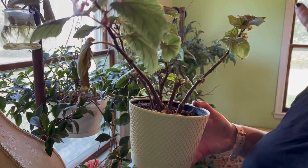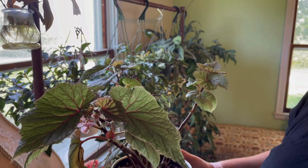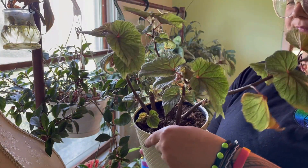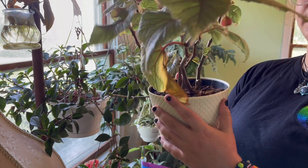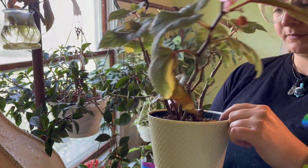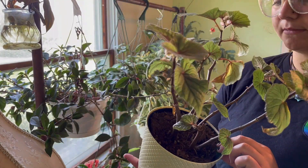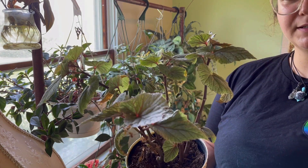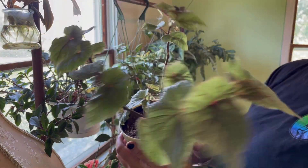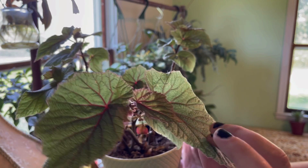Here is a begonia — I can't remember the exact name but it's a cane begonia. It's constantly blooming for some reason even though the leaves keep falling off. I really need to repot this — it's still in its original potting medium from Costa Farms. I think it's called chia pens begonia — chia pens. It's pretty: it has pink on it, spots on it, pink veining, and the leaves are almost like a minty green. Really nice.